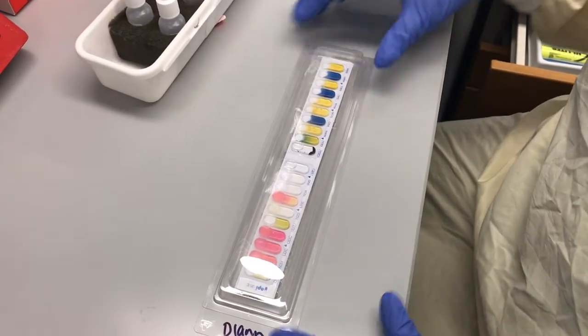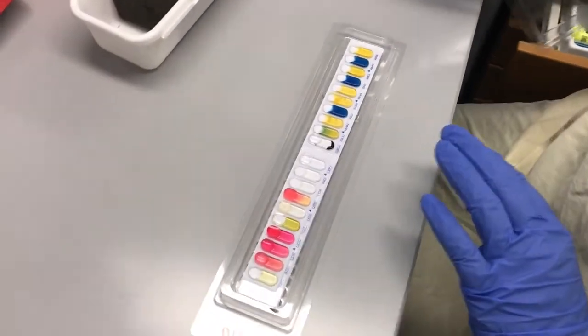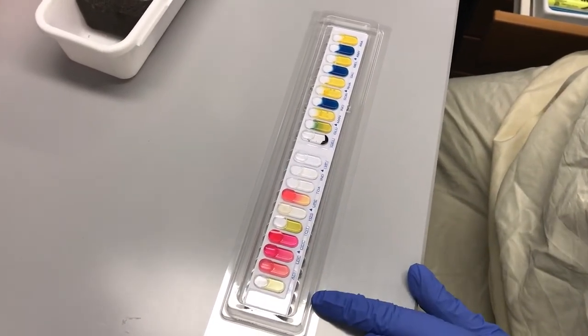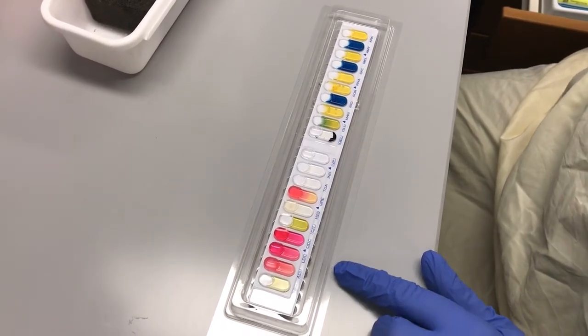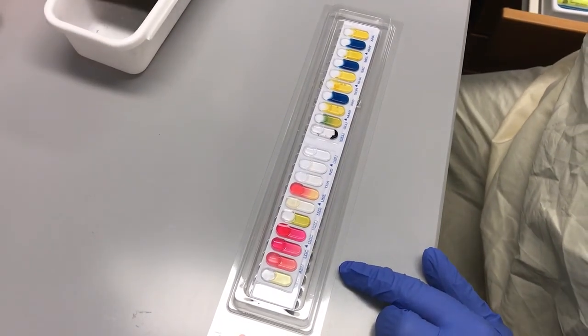You've checked your purity plate and it's fine, and you've incubated everything overnight. Take the lid off — once you take the lid off you never put it back on until you're ready to throw the whole thing away. As you can see there have been some color changes — some pinks and some yellows. You have to have at least three visible color changes in order for the test to be valid.